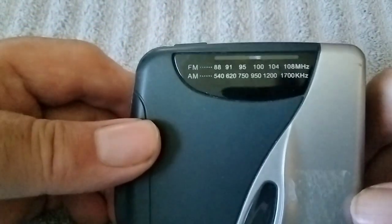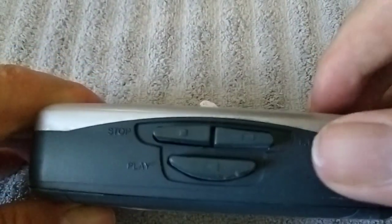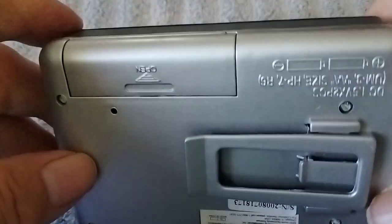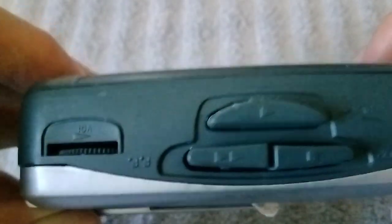And we've got a Jensen. If anybody has had any of these radios, let me know how you like them.